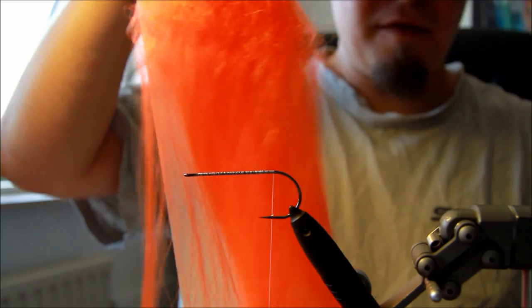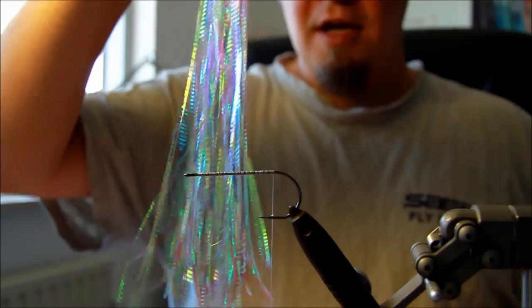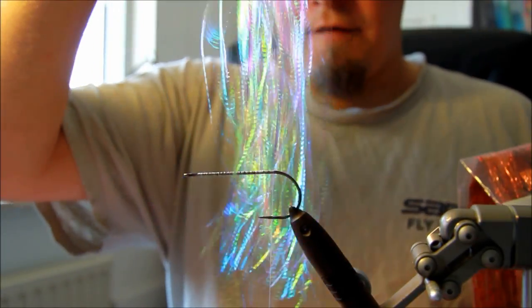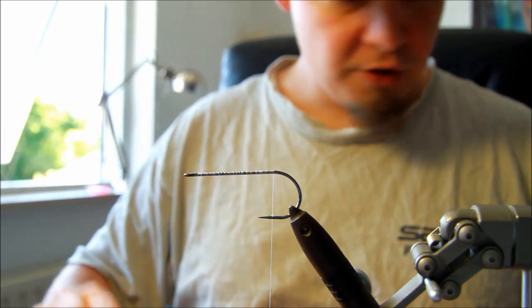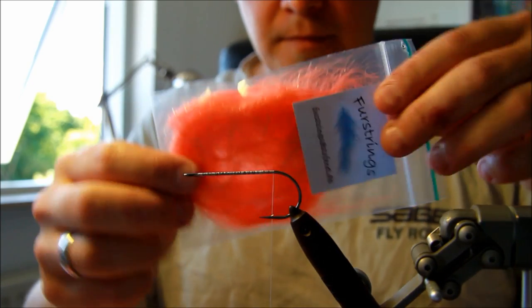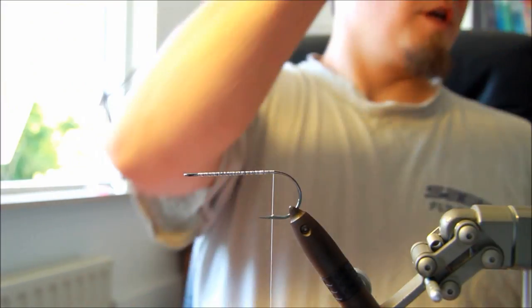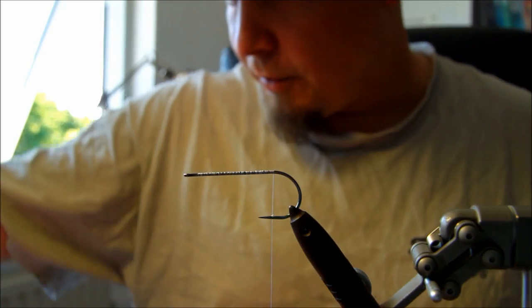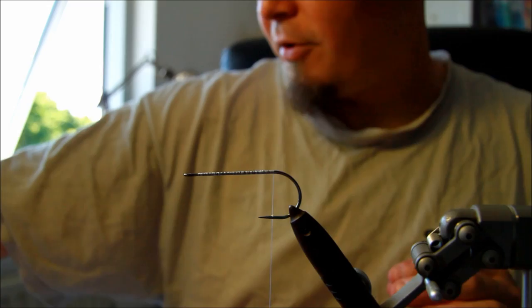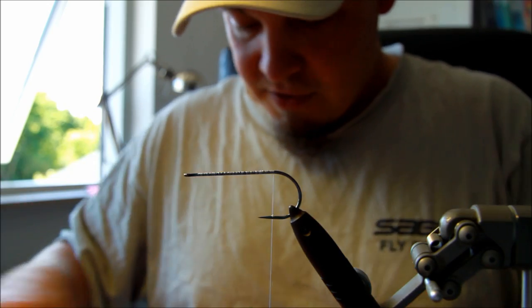Today I'm going to use some big fly fiber in orange. I'm going to use two different varieties of flash — some lateral scales from Flashabou and some original Flashabou in orange. Then I'm going to use some first strings. You could use marabou as well, but the first strings have a nice feel to it. I'm going to use some very large, very nice quality saddle feathers for the tail as well. And then finally we're going to apply some black popper heads with some eyes, some legs, and some 3D eyes. Let's start.